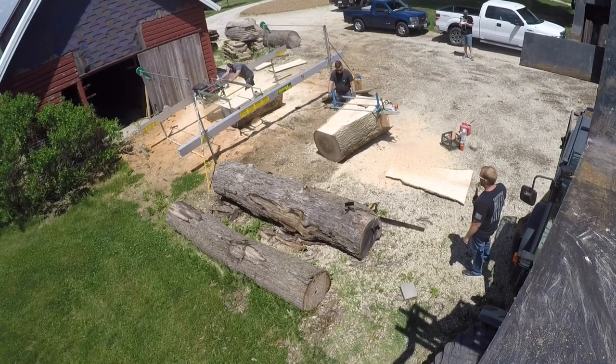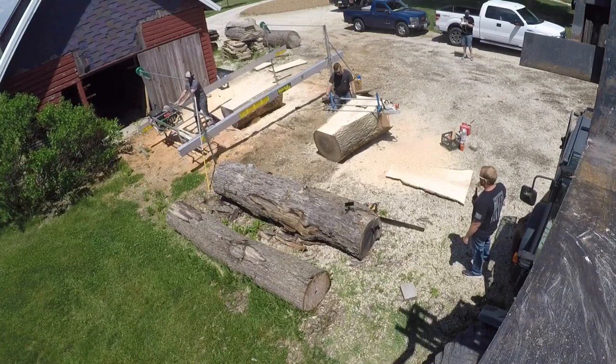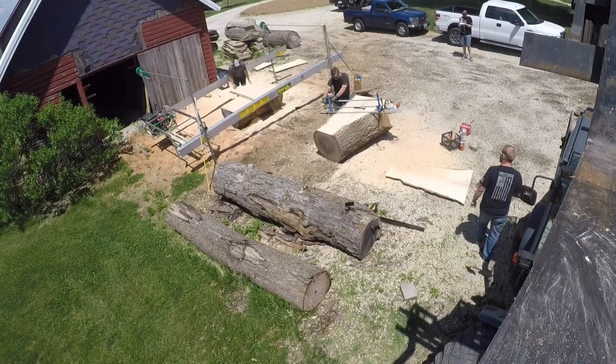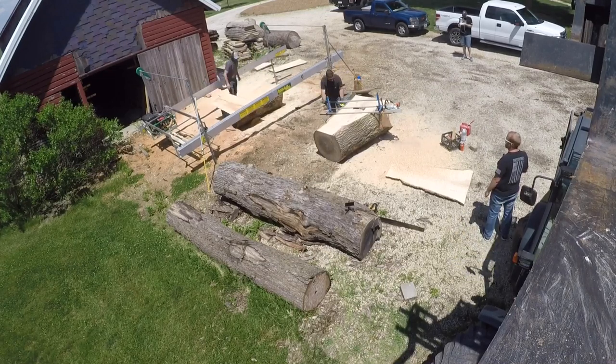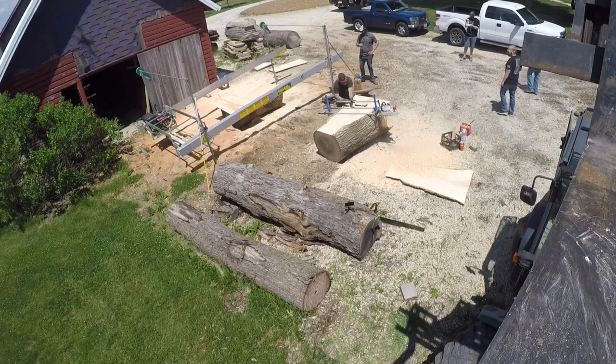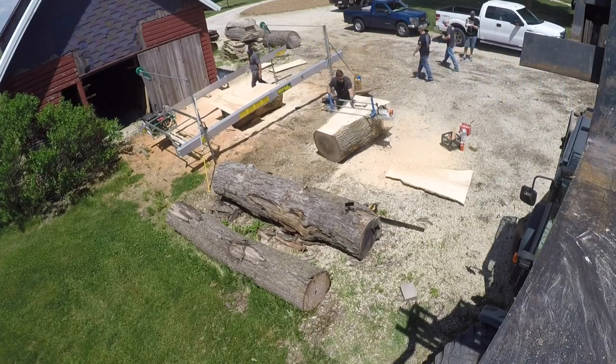We're both cutting on some ash logs today. They're about five and a half feet long, 40-inch rough width. Mine has a little bit more taper — we'll get some different angles on it, you'll see. As you can already see, Aaron's through his first cut. We established throughout the multiple cuts that he is about twice as fast as I am.